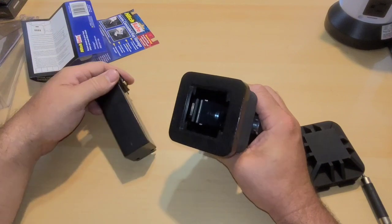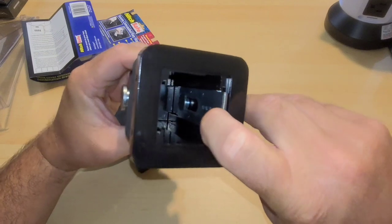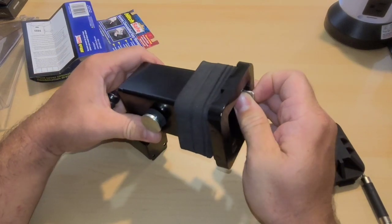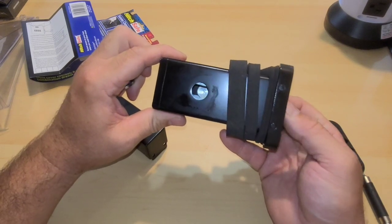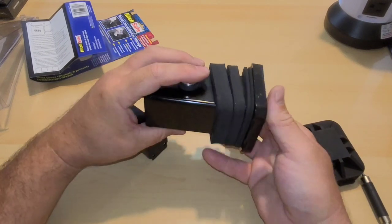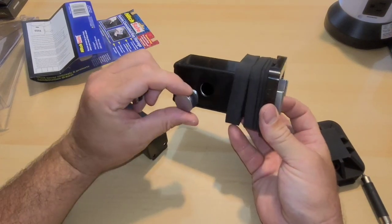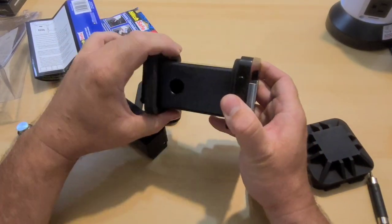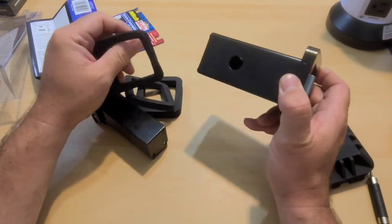Now we're going to work on the install. There are these bars on the inside that you actually have to pull up. I can move that and take this piece on the outside out. That corresponds almost like a lock — when it's open I can slide it in, and then this locks it into place. These are spacers because not every two inch receiver is the same, so they want you to get the best fit for your vehicle.